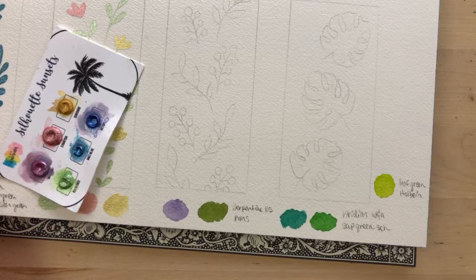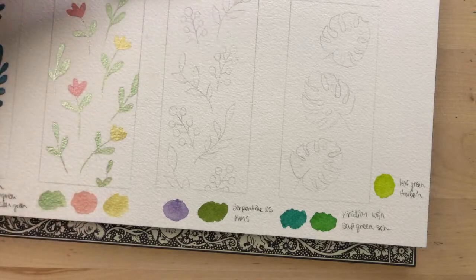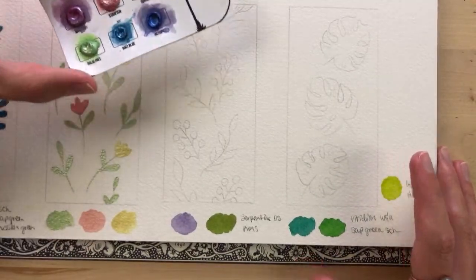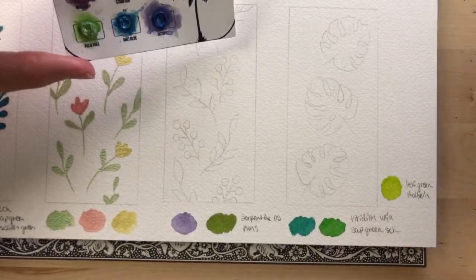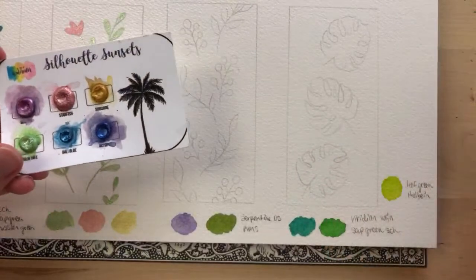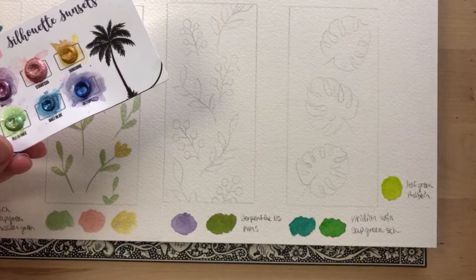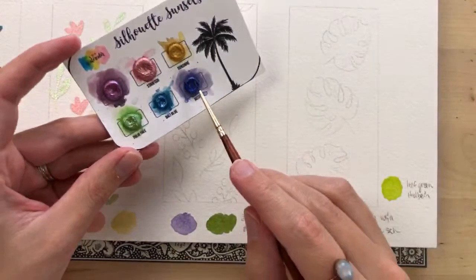Chris draws has been painting monster girls for their Patreon theme for a month — that's cool! Feel free to share your Instagram in the chat so I can check out your art. I'm going to take my size 0 round brush and grab some of this purple — I'm kind of running low on it.